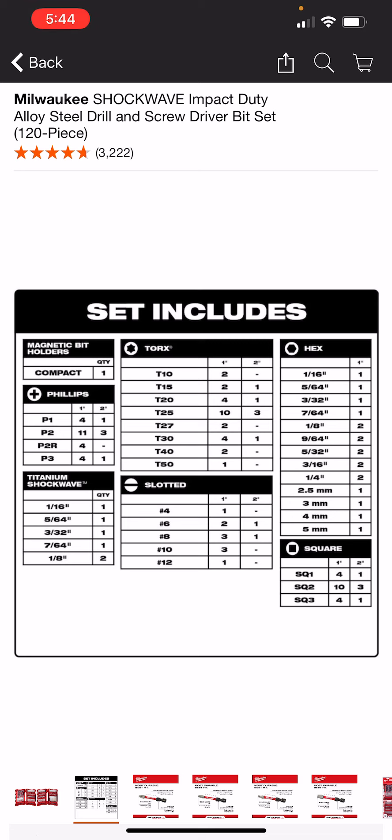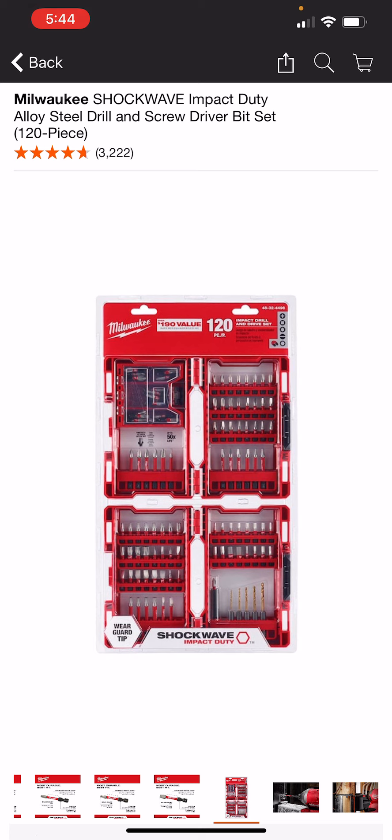That is what it looks like here. It's really your preference — would you rather have them in two smaller cases or one big case? Would you rather them be silver and red, or silver and yellow, or black and yellow? I tend to use these interchangeably. I kind of stay away from the Ryobi bits unless I don't have anything else, but I've had good luck with Milwaukee and good luck with DeWalt bits, and I use them both pretty successfully with no complaints.